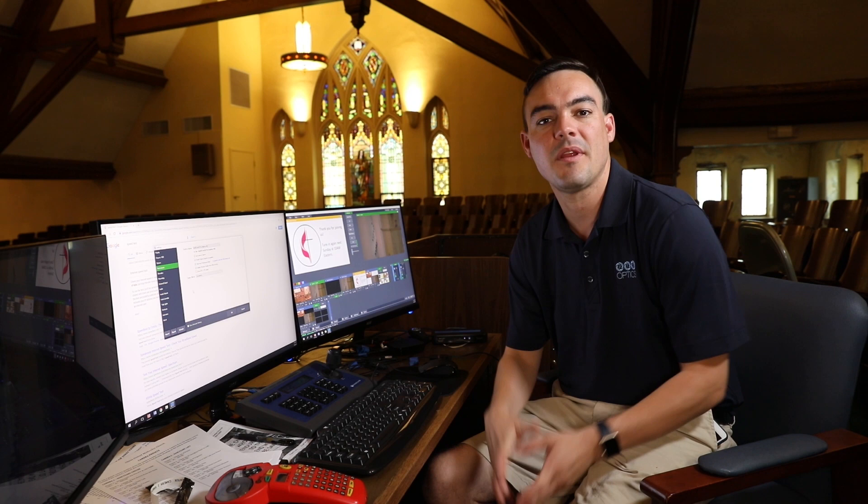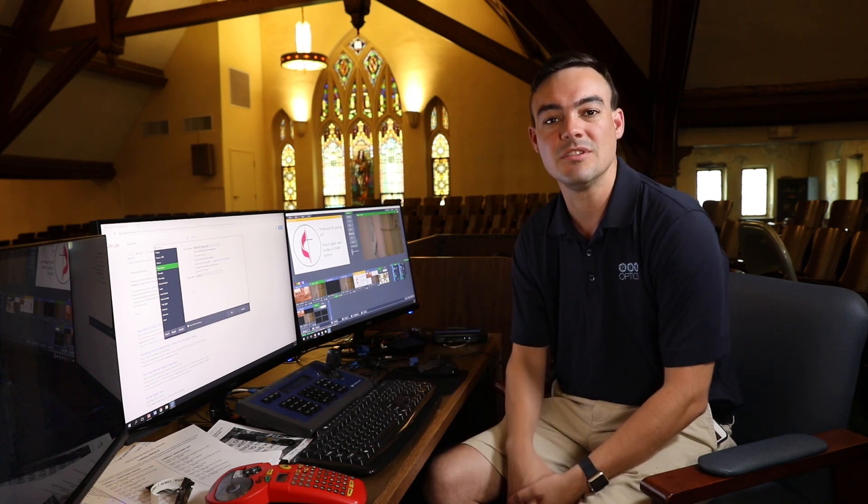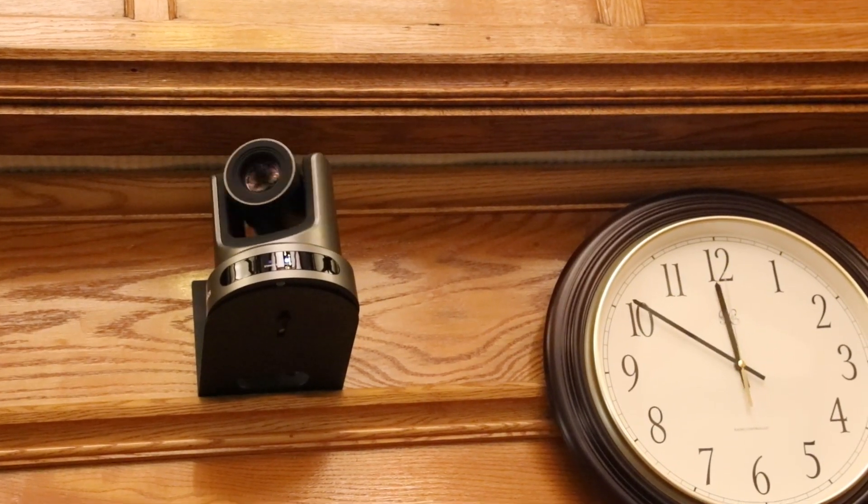Now we are going to color correct both of the PTZOptics 20X STI cameras installed here at the Olivet United Methodist Church.